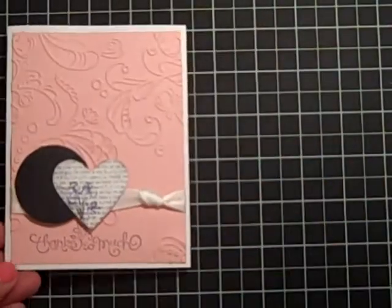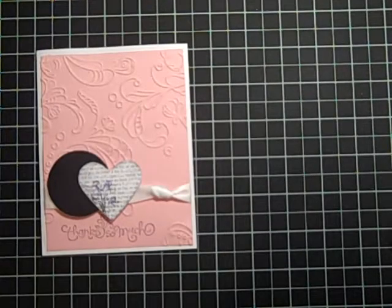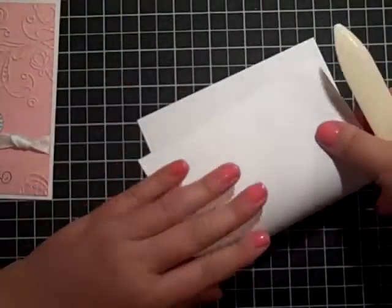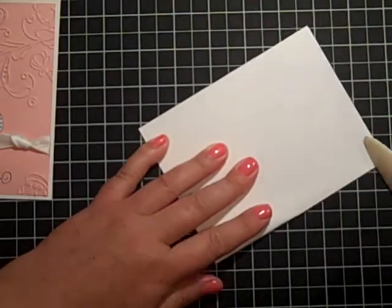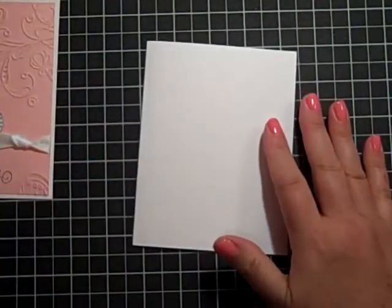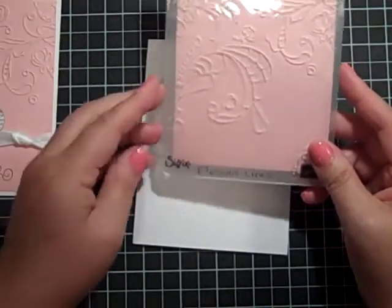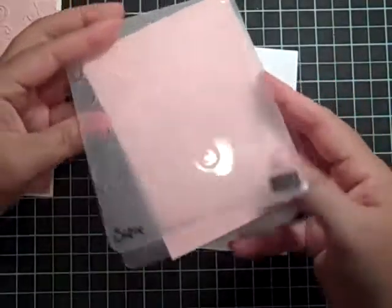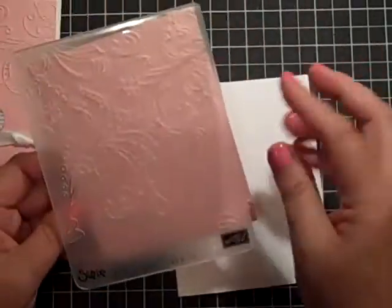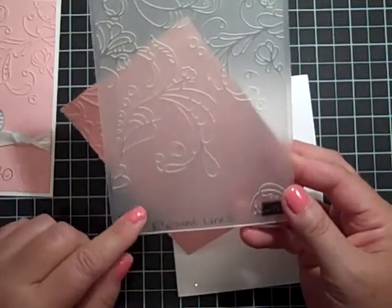This is really going to be quick and simple and I've got to make a bunch of them. I'm going to start off with a piece of Stampin' Up Whisper White cardstock and I'm going to just fold it in half. My card base is five and a half by four and a quarter. Then I took a piece of my Pretty in Pink, and this measures five and a quarter by four, going in a quarter each time. I ran it through this beautiful embossing folder called Elegant Lines.